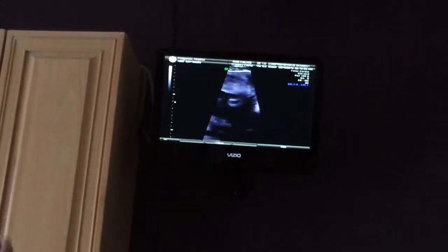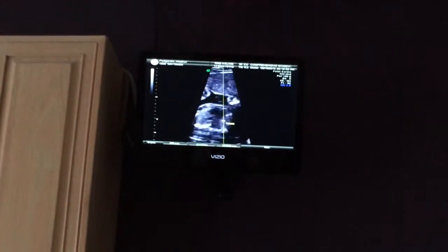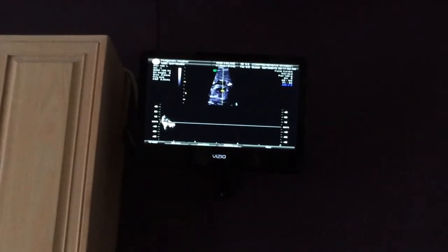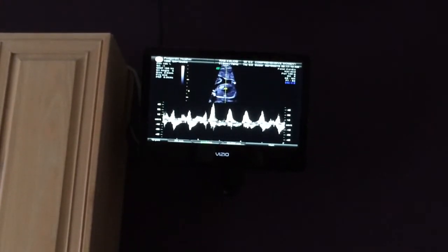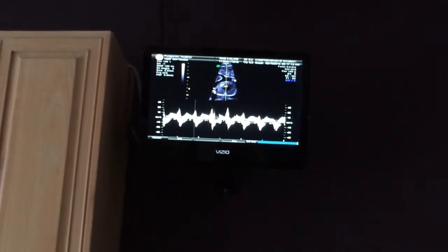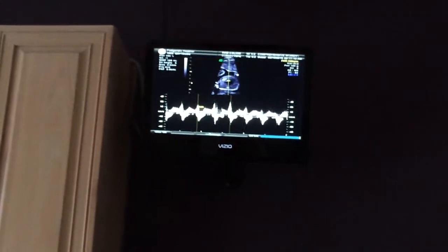In this picture you can see the heart rate there — let's see if I can get the heart rate while we're waiting. It's 155, that's normal.